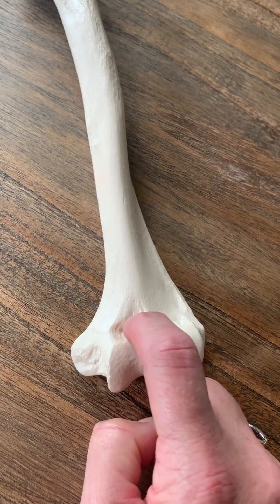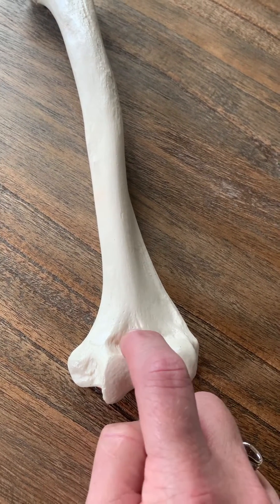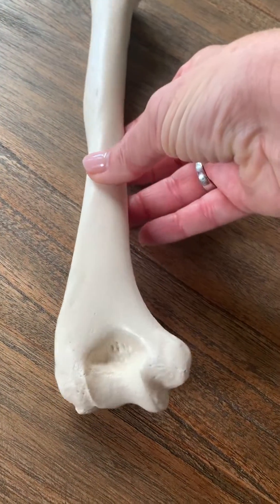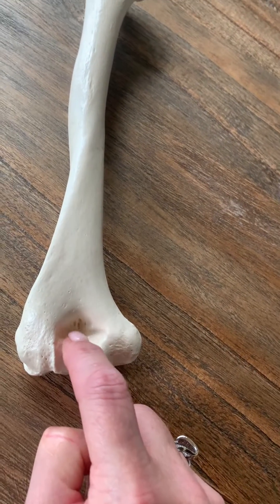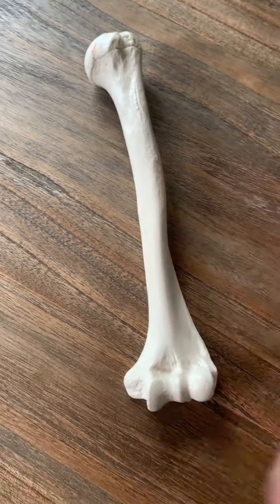Also on the anterior side, you can see the smaller of the two fossae on this bone — this is the coronoid fossa. If I flip this over to the posterior side, there is a larger fossa on the back. It's deeper and larger — this is the olecranon fossa on the back. That concludes our tour of the humerus.